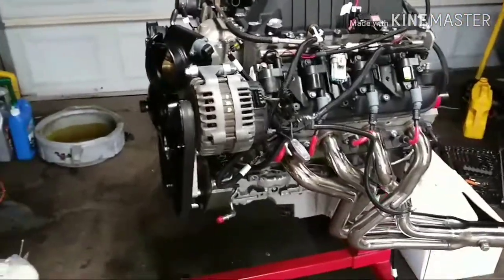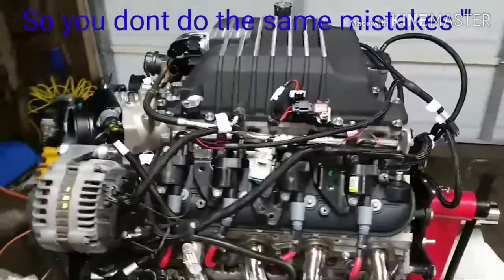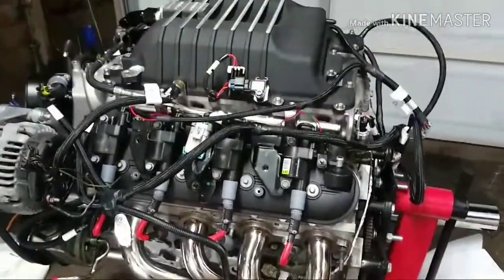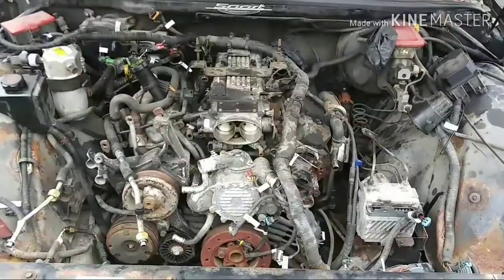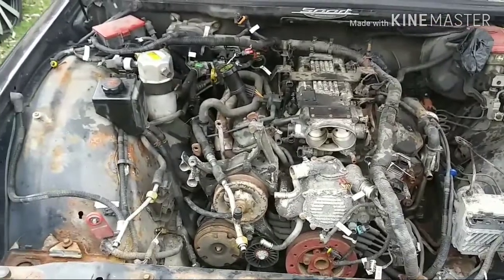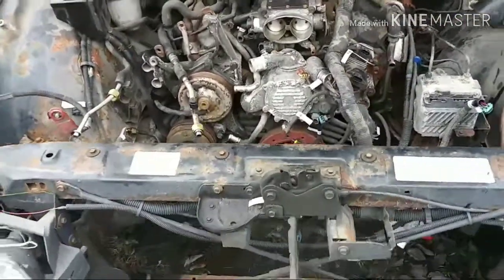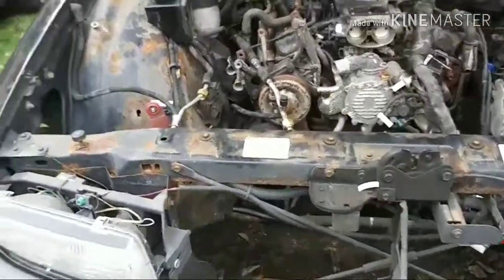I'm going to make some mistakes, but that's just so you guys won't make the same ones. Took everything off — condenser, radiator, everything. Coolers too.